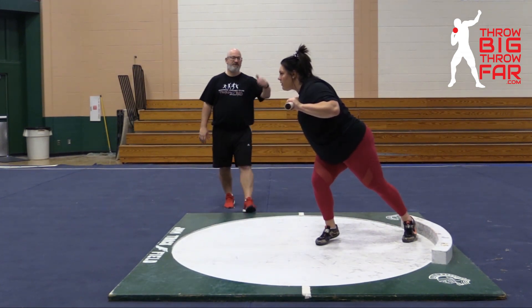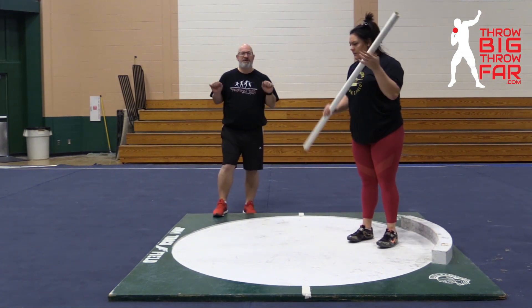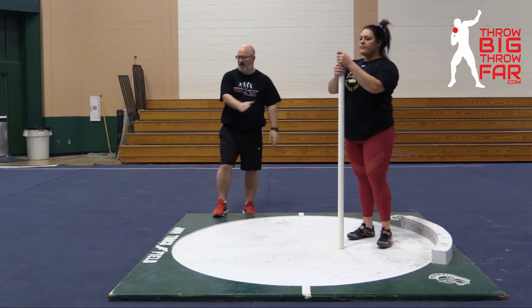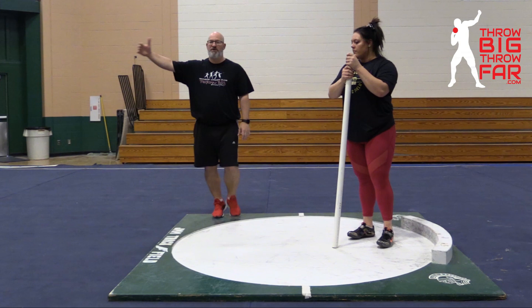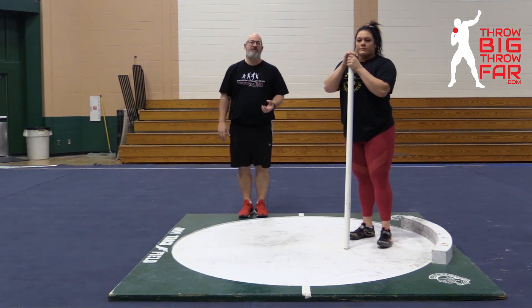We do a lot of drills where the PVC pipe is on the back of our shoulders. Just this simple idea of: am I staying square? Can I press this parallel to the back of the circle, or towards the wall, or fence, or wherever you are doing your drills? I think this is a really simple glide drill.